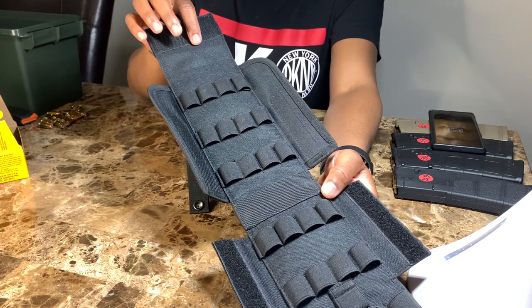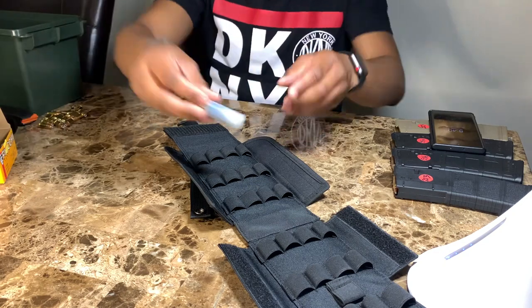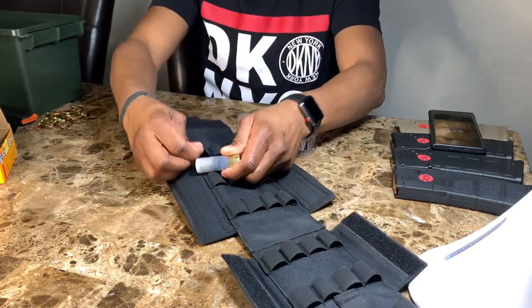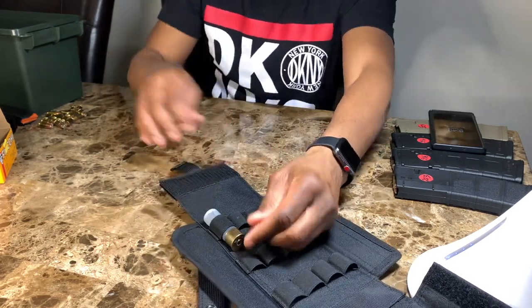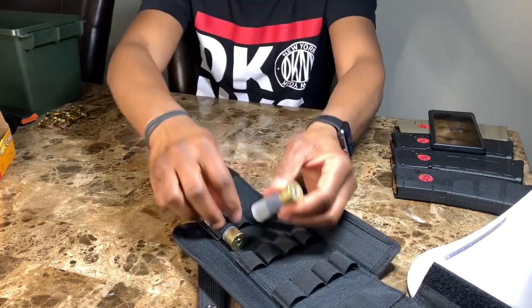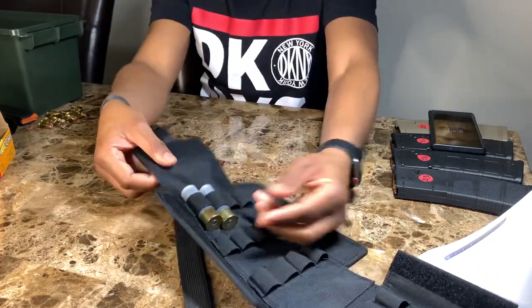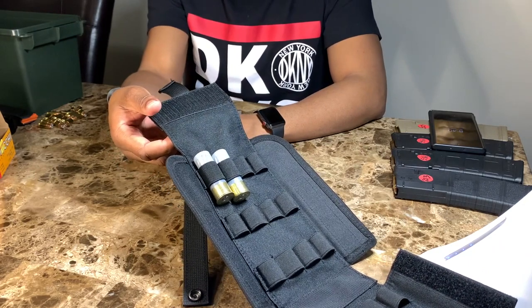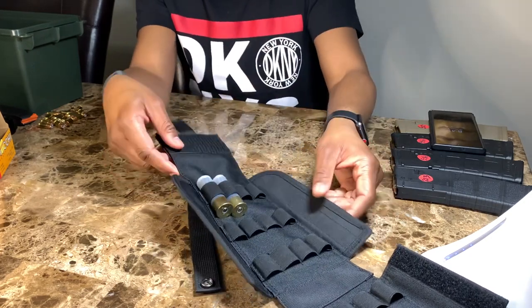Open that up and voila. This pouch is 17 inches long. Let's see how it actually looks — I have some slugs here. All you would do is basically just put them in like so, boom, put it in, boom, and then you just repeat the same thing all the way down. Pretty neat — that way you don't have to scramble for ammo when you're out at the range.